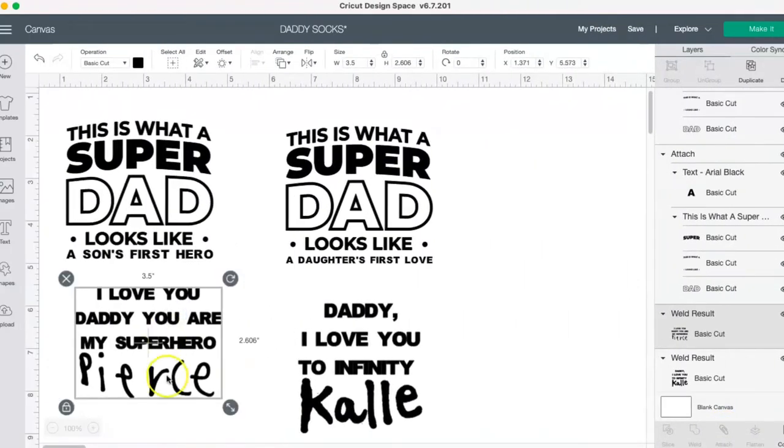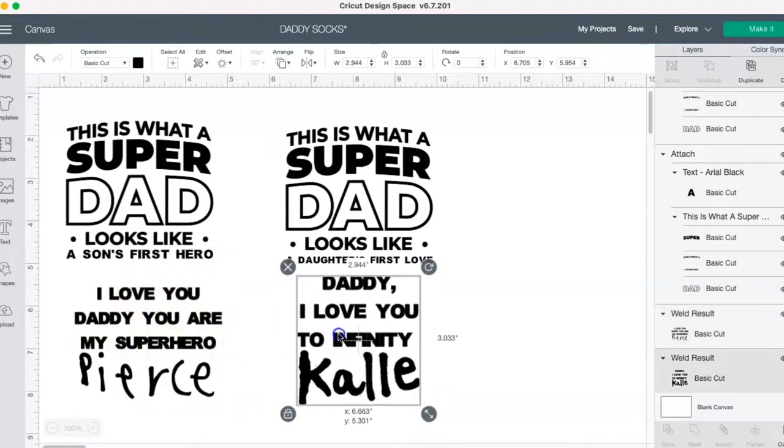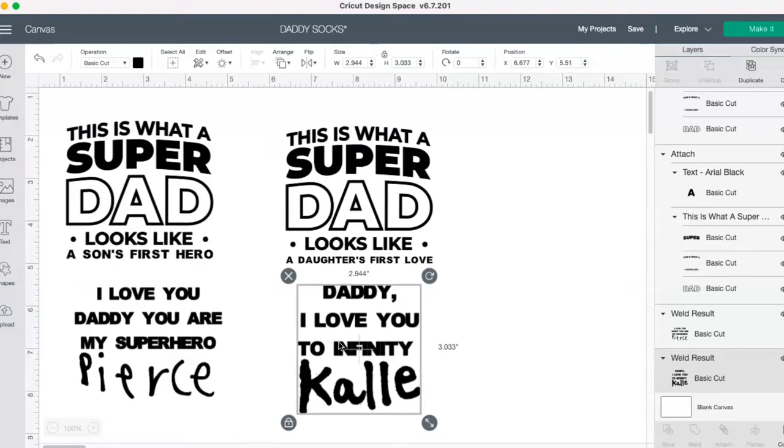I just asked the kids what they wanted to say to daddy and they put basically this message. If you do this for a coach, a teacher, or something like that, you can put 'best teacher ever' or something for teacher appreciation — just so many different things. It's a fantastic, very cute custom idea for pretty much anybody: mothers, fathers, grandparents, coaches, teachers, principals — you name it.